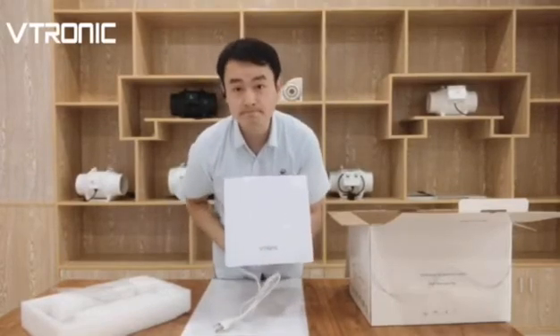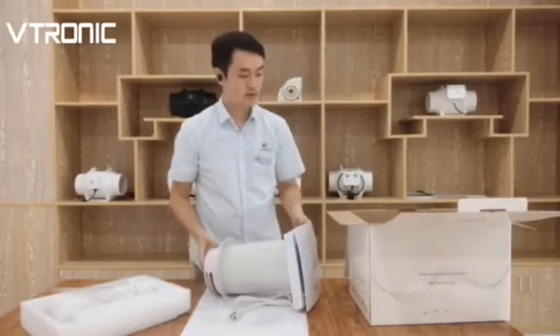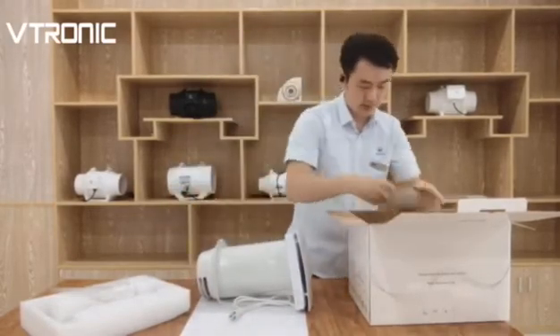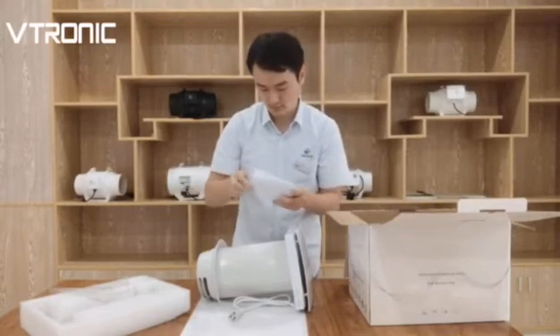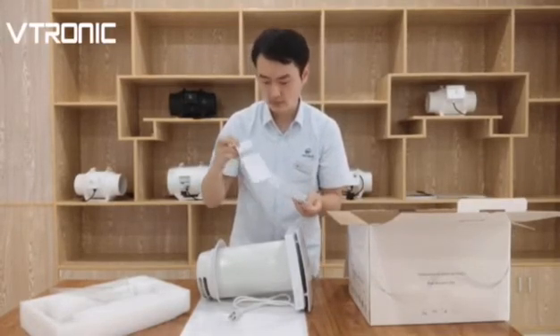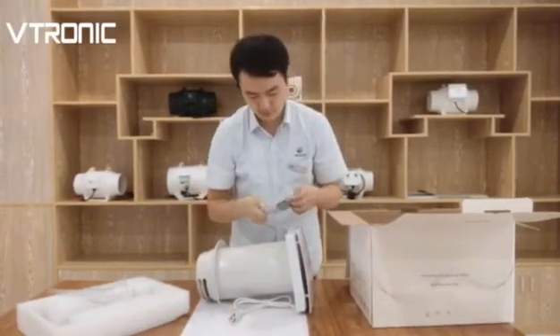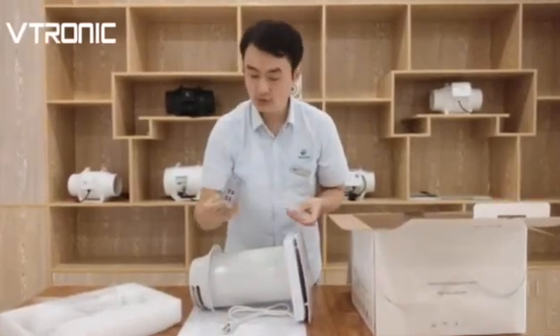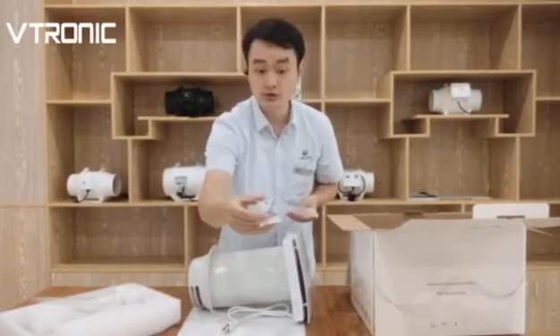No scratches. And here is the box accessories — here is the user manual, the remote controller, and a spoon.